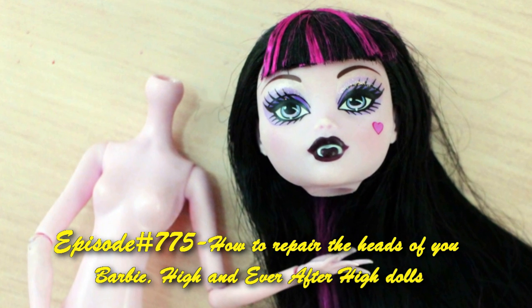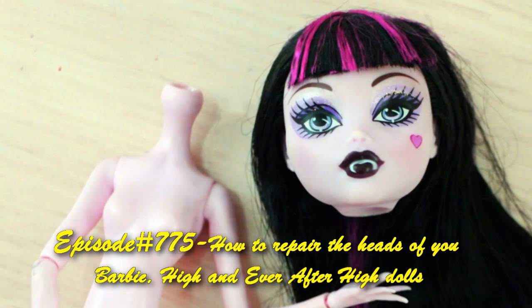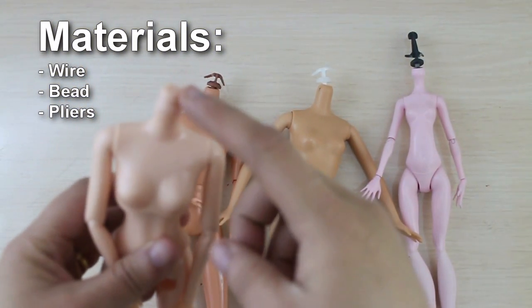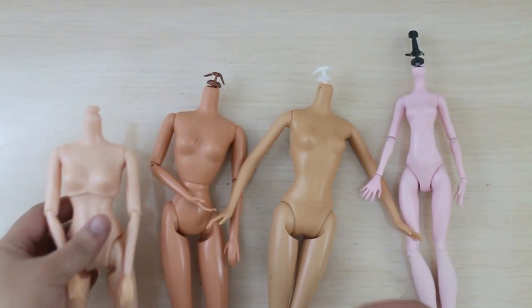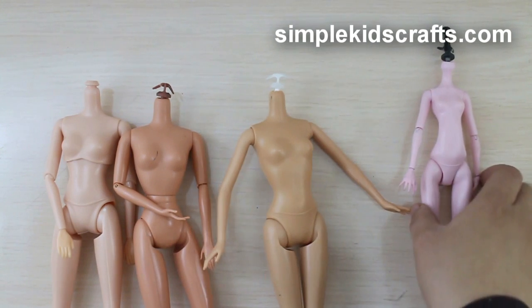Welcome to SimpleKidsCrafts.com, episode 775 — how to fix a doll's broken neck or head. Here we have several bodies of different dolls that have similar neck types. Today we will repair the neck type commonly used on Barbies, Monster High, and Ever After High dolls.